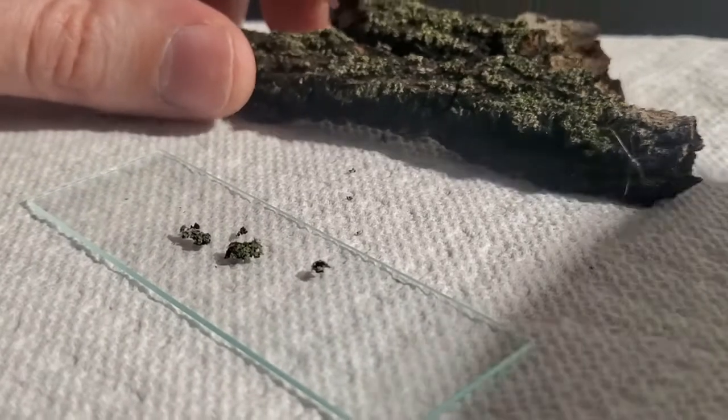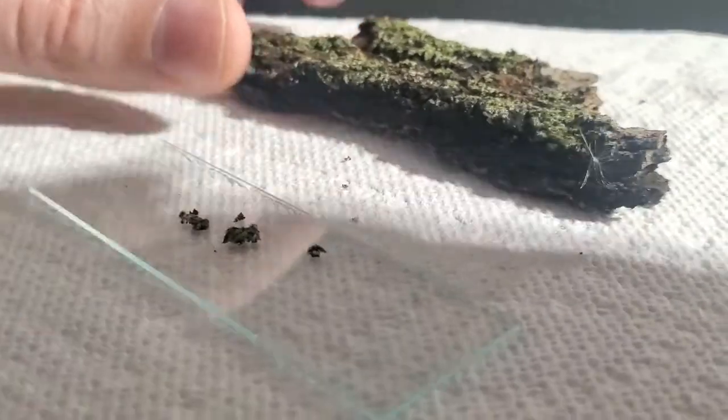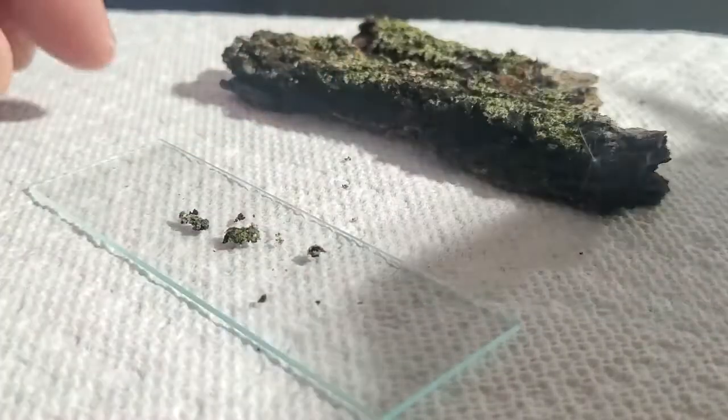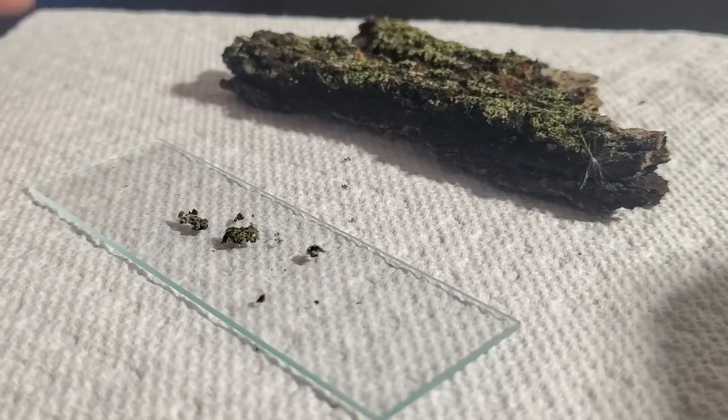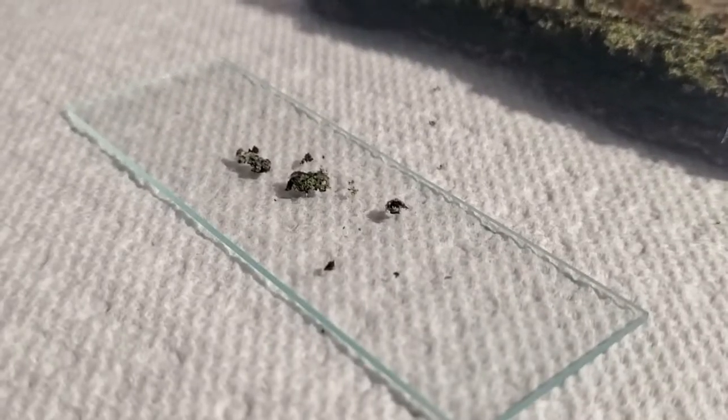Alright, what I'm doing here is I'm scraping a little bit of moss off of this tree bark and sprinkling it onto the slide so we can examine it at a high rate of zoom.